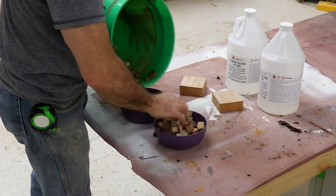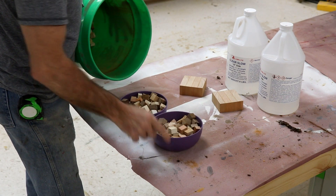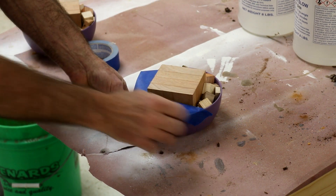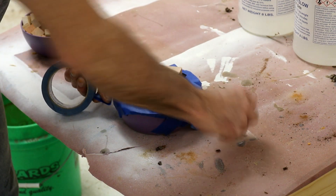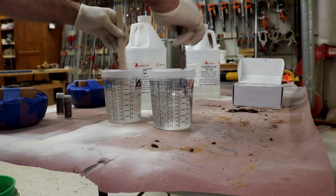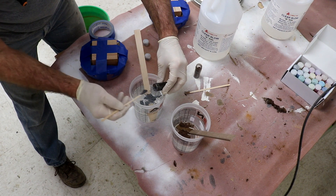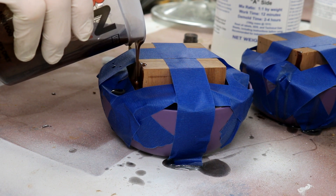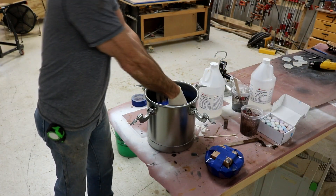Then he put them into a mold, which is really nothing more than a plastic bowl from Walmart. The tape across the top keeps the blocks from floating up in the resin. I'll put links for everything in the description below. Then he mixed enough Alumalite deep pour epoxy resin to fill the mold — he was making two blanks, so there are two batches of resin. In the blank that he made for me, he mixed in chocolate colored mica powder.